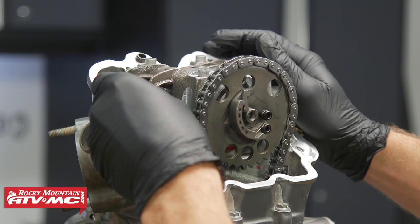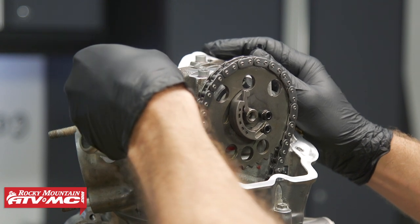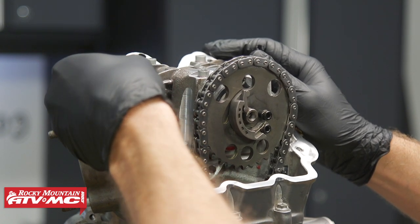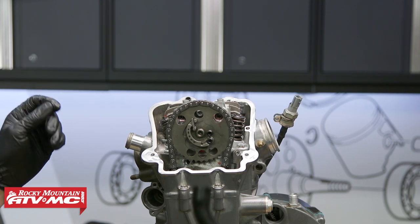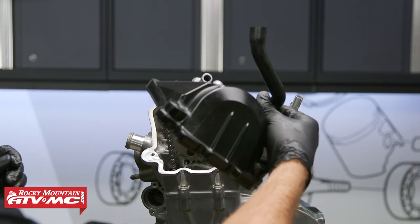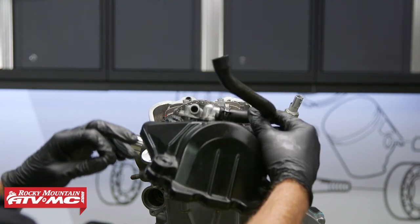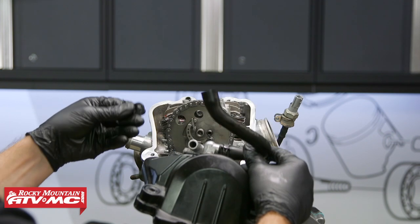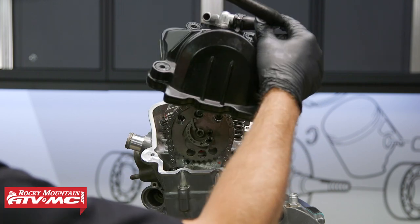And once you're back together, you want to make sure you have the correct valve clearance. On this engine it's three to five thousandths of an inch. Once you've inspected your valve clearance and made sure it's okay, you can install your valve cover. Now you want to inspect the valve cover gasket — check it for any tears or rips. And then same with these grommets: if these are in bad condition, which ours were, you want to go ahead and replace them.